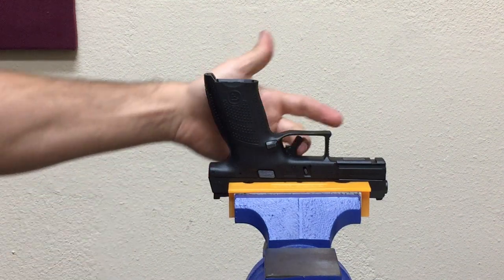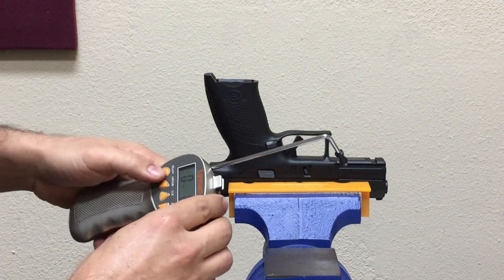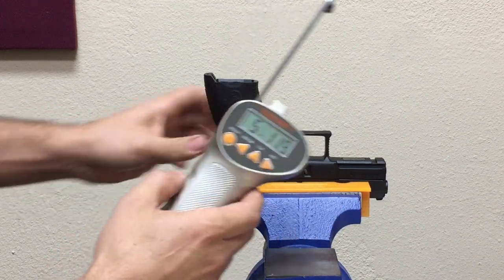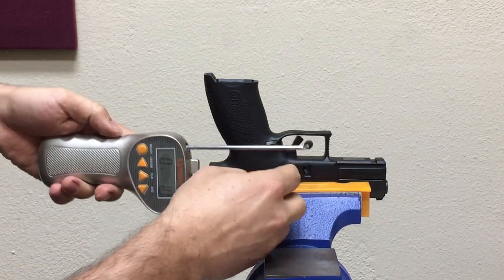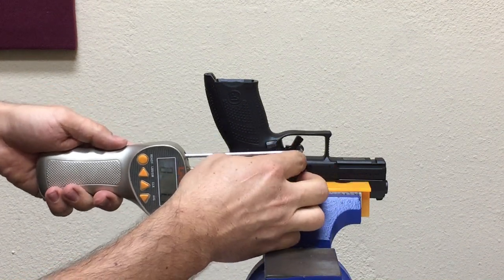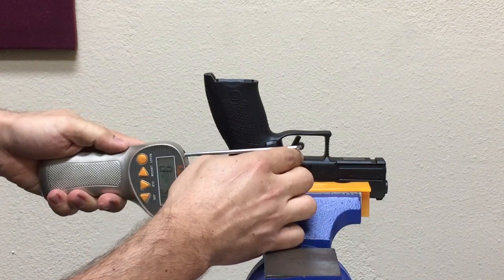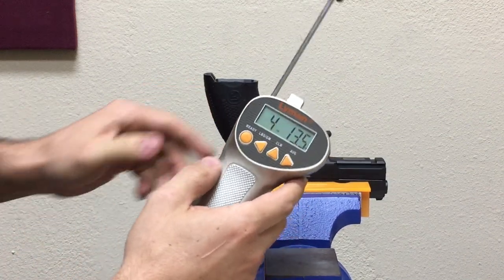The first challenge is obviously the inner trigger safety — trying to get that compressed and get a consistent reading is kind of difficult. So let's take five readings and see what we get. First reading: five pounds, 12 ounces. Part of our trick is to keep the gauge rod parallel to the slide and get the roller in the same position every time on the trigger, which is again kind of tricky. Second reading: five pounds, three ounces. Third reading: four pounds, 13.5 ounces.